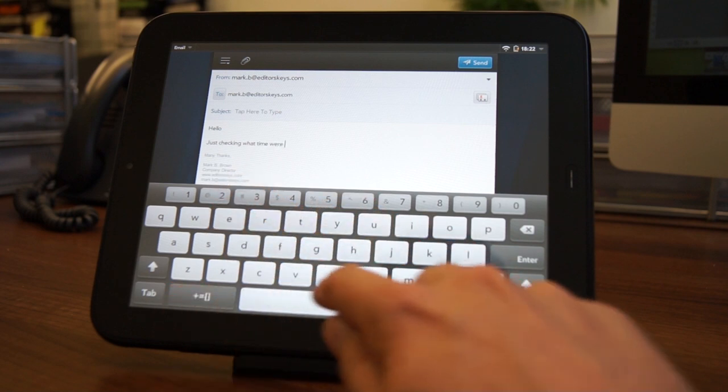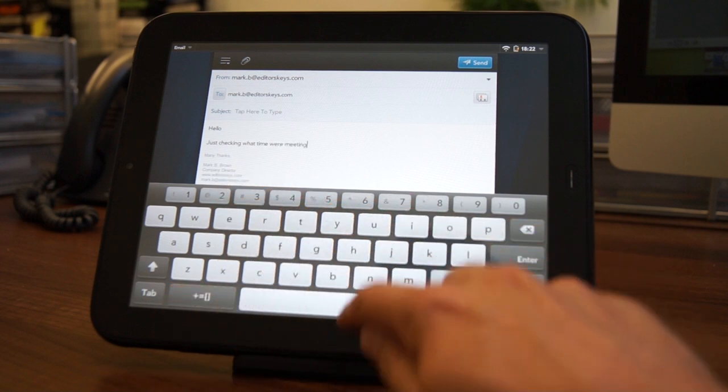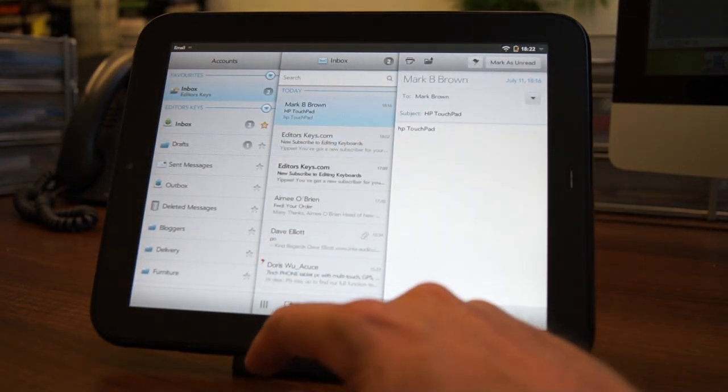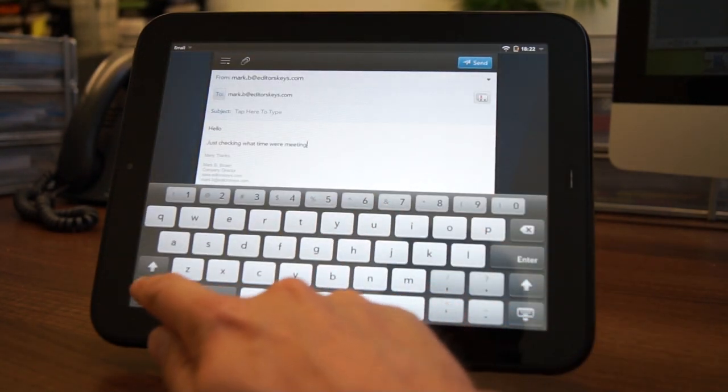Email is one of those things which really annoys me with iOS and Android — if you start writing an email on your iPad, you can't get back to your inbox. Sometimes when you're writing an email you may need to reference two or three other emails and you'll need to go back to your inbox, but with the iPad you simply can't without saving it as a draft or completely deleting your work. The great thing about WebOS and the Stacks view is that you can just flick up, go to your inbox, check for references, flick up again, and go straight back into the email you're writing. For me, that's a great business feature which saves loads of time.